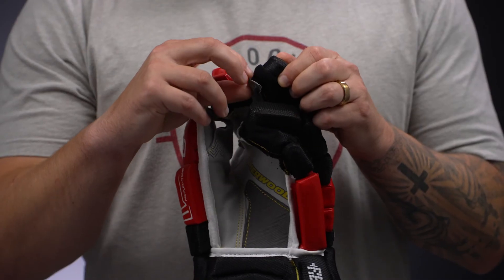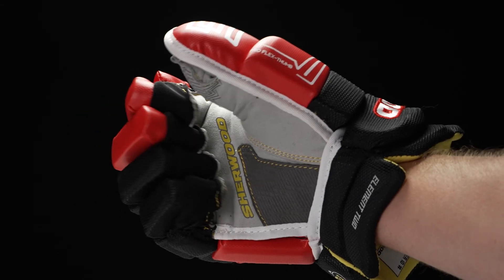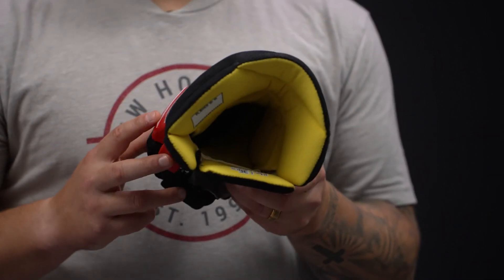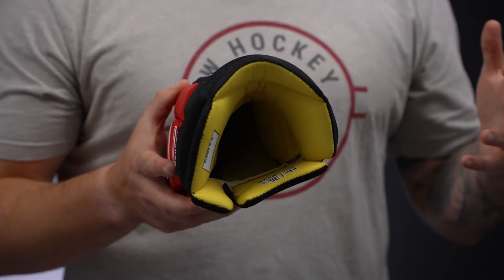We have stretch lycra finger gussets, so once again added dexterity to pair with that two-piece thumb for better stick handling. Diving into the liner, this is going to be an antimicrobial microfiber — super soft, super comfortable — helping to wick away sweat and moisture during the game, and then helping reduce odor-causing bacteria after, so the next time you put your glove on it's going to smell a lot fresher.